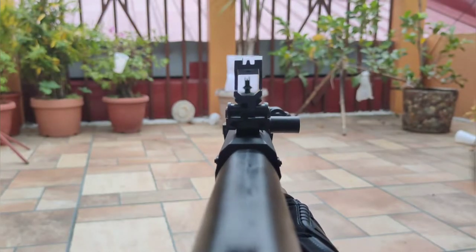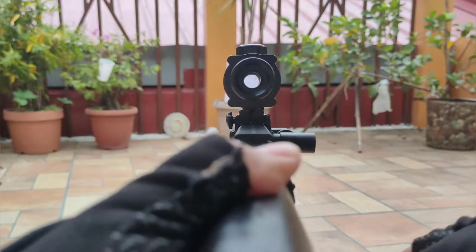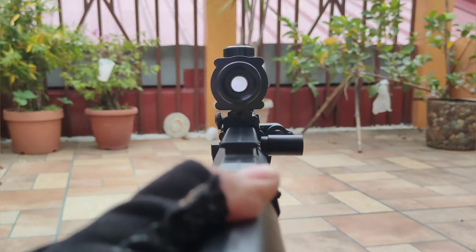This is how the iron sights would look, and how it would look when we put the ACOG scope on.